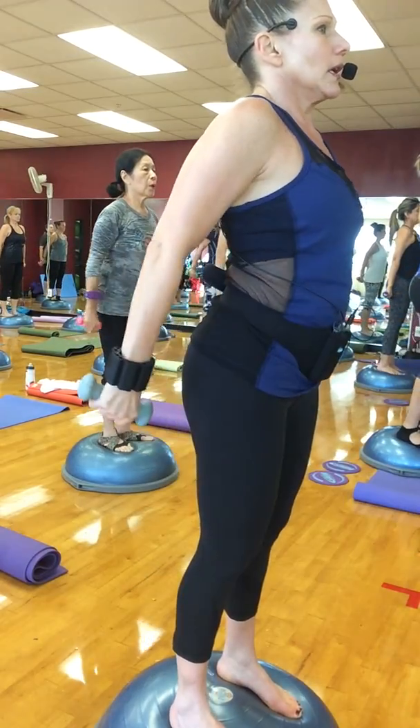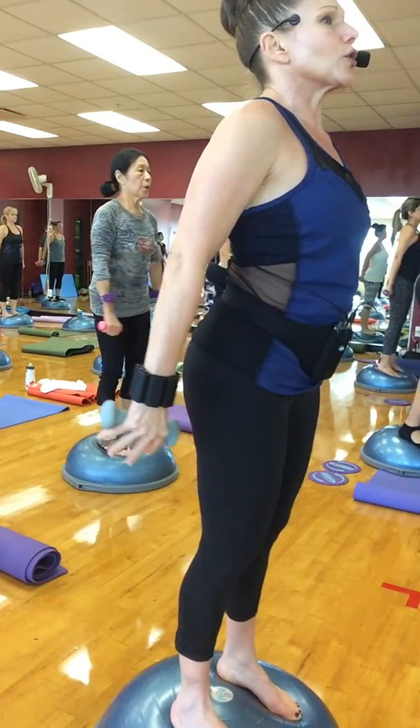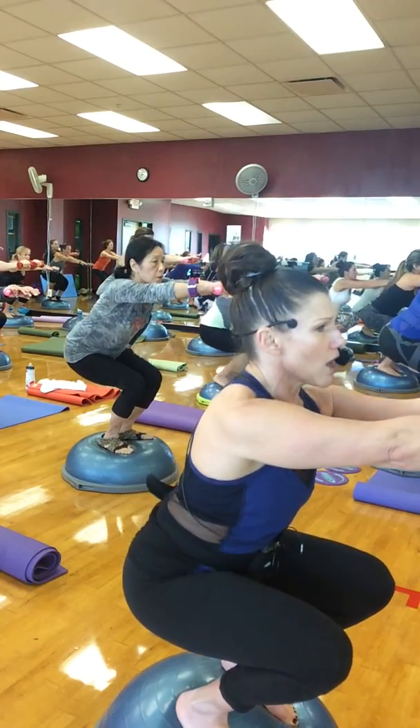Take it down, touch the weights. Notice how my shoulders stay over my hips — I'm not bowing forward. Straight down like an elevator. Watch your shoulders. Take it down, elongate the neck, take it back up. My shoulder blades stay down, my neck stays long.